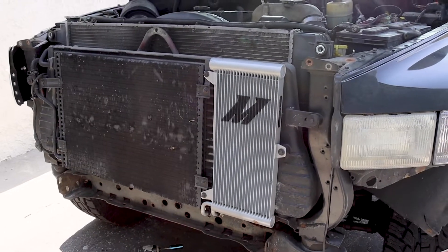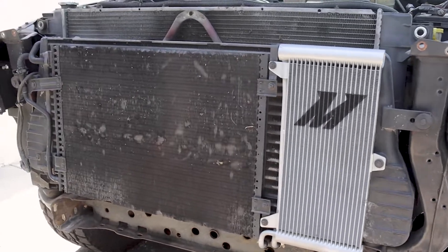Now that we got the crossbar out of the way and the bumper out of the way, we've got a few more bolts and clamps to get the boots off, and then we'll be taking this bad boy out.